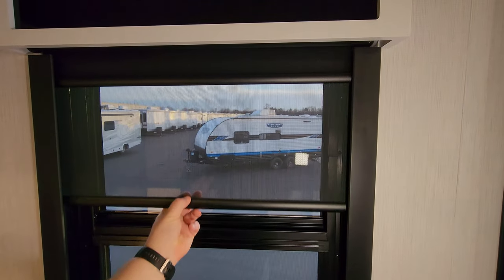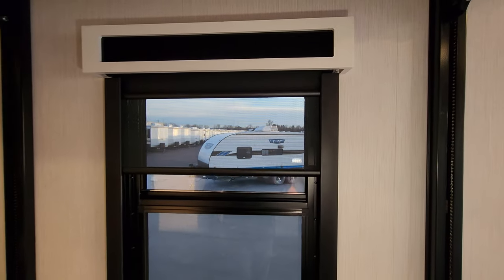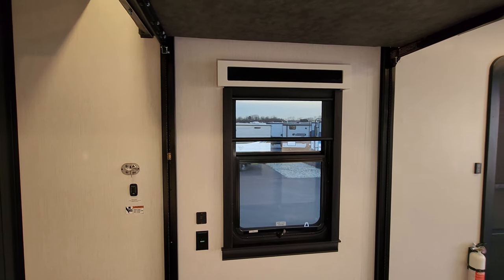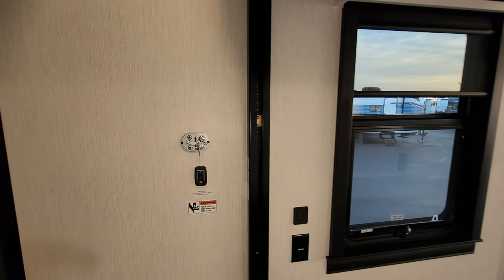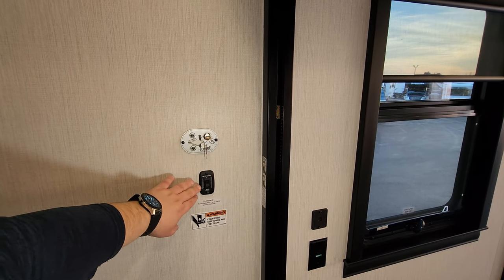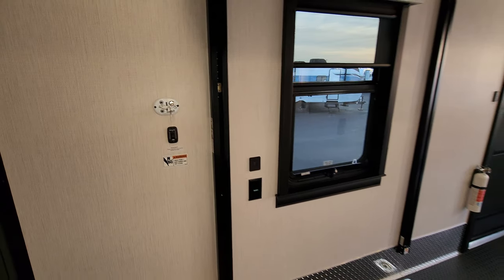A lot of brands in the toy hauler area put more of a cloth blackout shade back here, but they're trying to keep it residential — they're not just expecting you to use this as a hauler area. On the wall we have the rear bed up and down system with a key, and also the dinette up and down button.